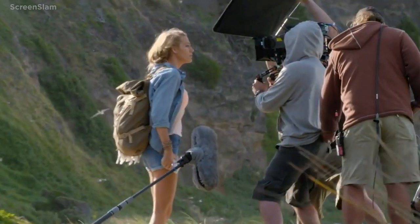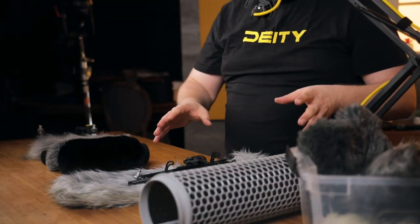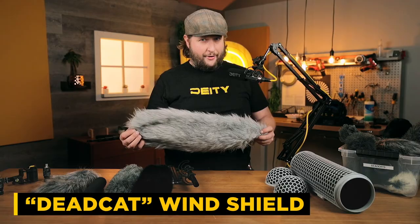It is a premium item — these foam and fur options are all much cheaper — but a blimp will last you and can be used on multiple different microphones. If you own a few mics you'd have to own a few of each of these smaller options, which really starts to add up. A blimp may actually be more cost effective in the long run. It is bigger, but this is going to cut down on so much wind — this is why blimps are the standard.